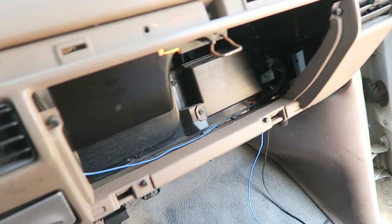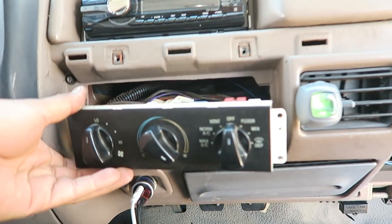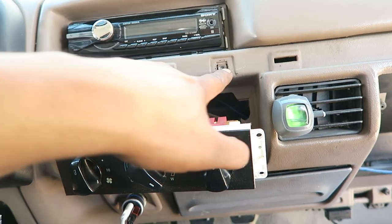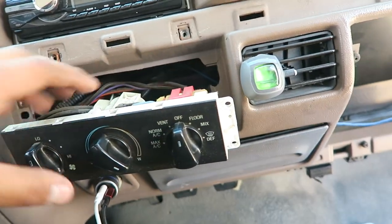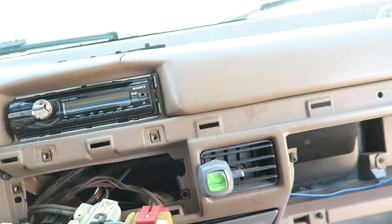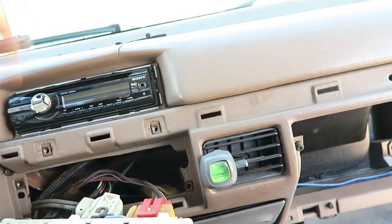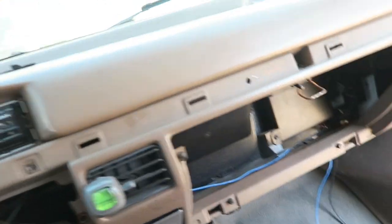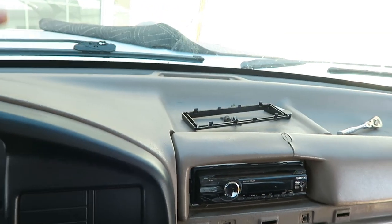I was able to remove the cover for these knobs right here. Once you remove this clip there are just two screws that hold it, so you're able to release that. Then I'm going to take off as much as I can so I can paint it outside, then mask the whole window and everything else. Whatever I can't take off I'll just paint it in the truck.